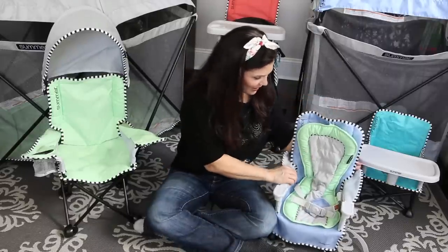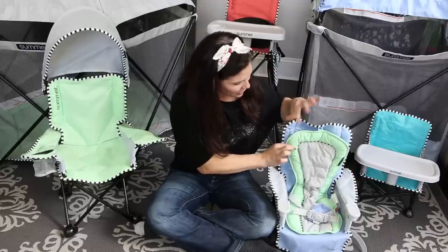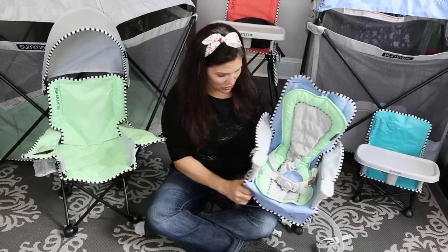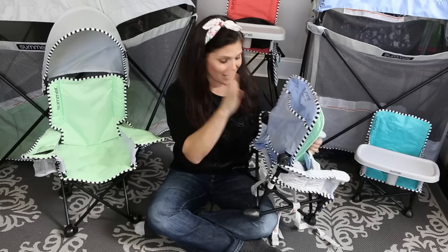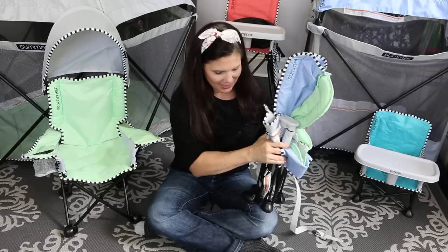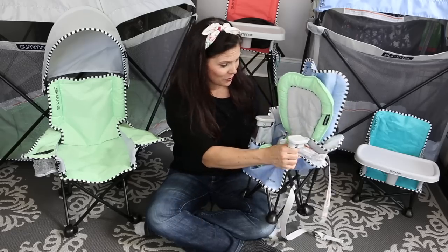It has an infant insert that you'll use with babies four months and a little older, and it has a slight recline. You can remove the infant insert. It also has a three-point harness, and there is a mesh pocket on the back side so you can store things like bibs. The whole thing folds up and fits right in the travel bag, making it great for grandma's house, a friend's house, or traveling on the go with your baby.